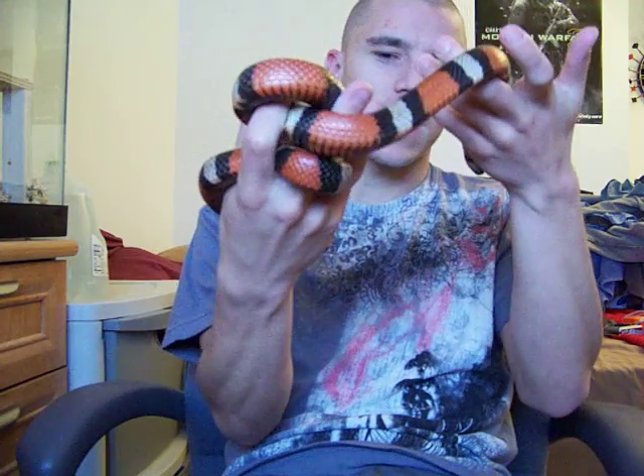Anyway, just wanted you guys to have a quick look at him, because I'll be adding more content on him later — probably later in the week after I get done with work.